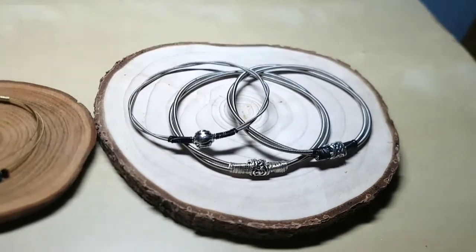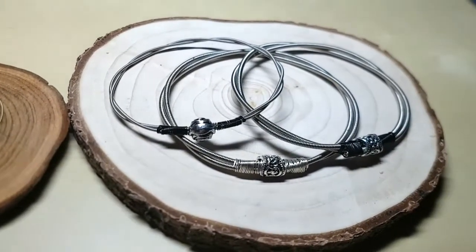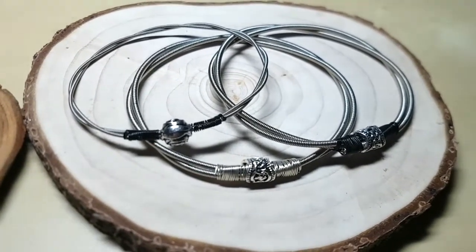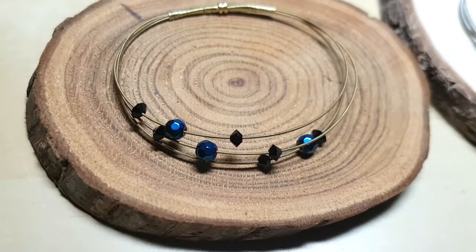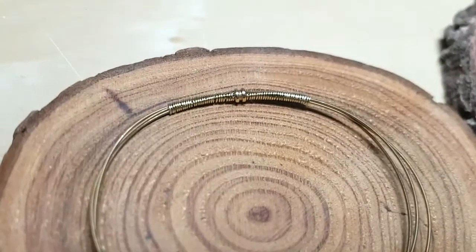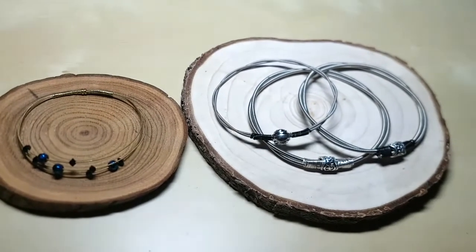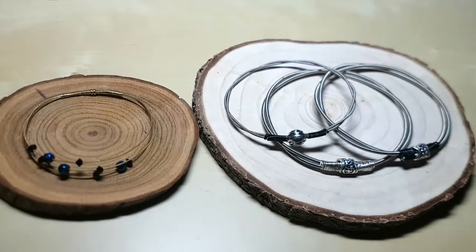Hi guys, it's Mary McIntyre here. In this video I'm giving you a real-time tutorial showing you how I make recycled bass guitar and guitar string jewellery. I'm going to show you how I make these kind of unisex bangles which are big enough to fit a man's hand — a great gift for a male music lover — but also how to make a much more feminine bangle using a thinner gold-coloured guitar string with bead embellishments. These are recycled strings, so what would have gone into landfill has been turned into something really beautiful. Just keep watching.